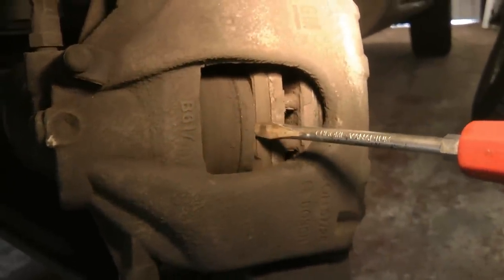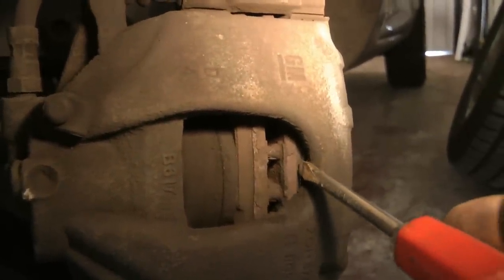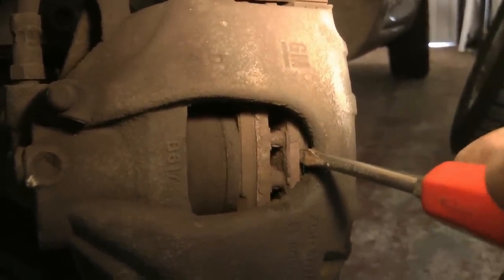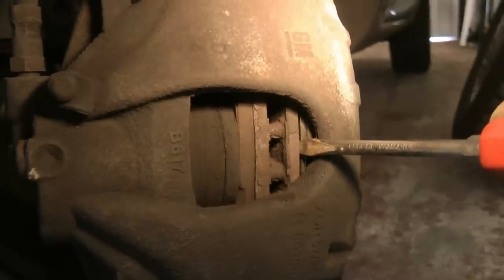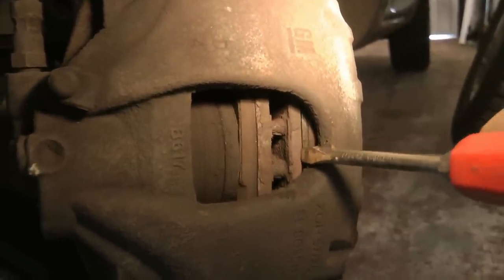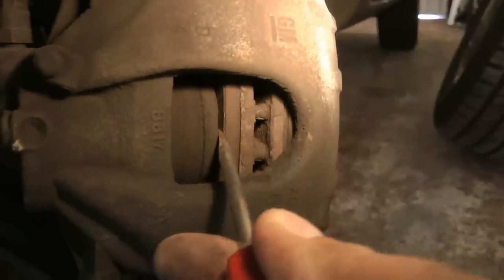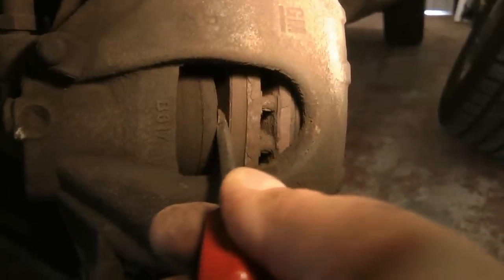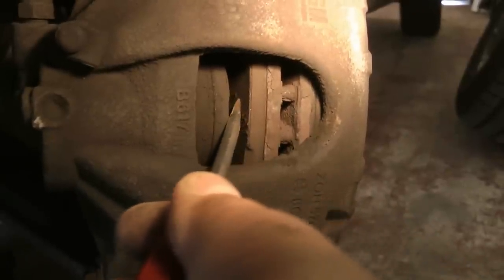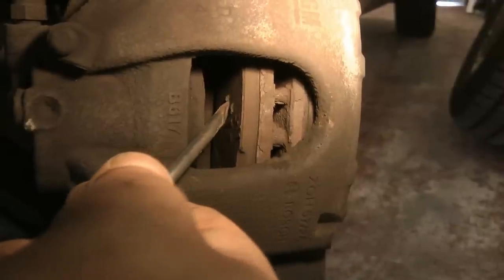Before we undo any bolts, we want to push the piston back in so you can put your new brake pads in. The easiest way to do this is to get your screwdriver on the edge of the disc and then just push gently to the right — this is for the near side wheel. You can see it's just slowly moving, and once you've got a little gap there, you can get your screwdriver between the piston and the brake pad and again just gently push it and it slowly goes back.